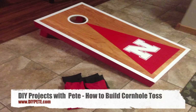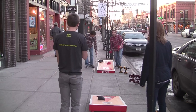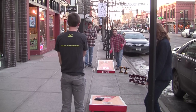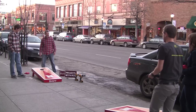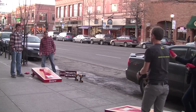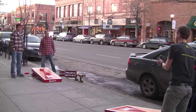Hey there, welcome to DIY Projects with Pete, episode 8. Today I'm going to show you how to build a cornhole game toss set out of some half inch plywood and 2x4s. Overall, it's an easy project to build, it's cheap to make, and the process is a lot of fun. It's perfect for barbecues, parties, and tailgating, and you can customize it with your favorite design or sports team logo. I'm a University of Nebraska alum, so I chose to put the Nebraska Cornhuskers on there.